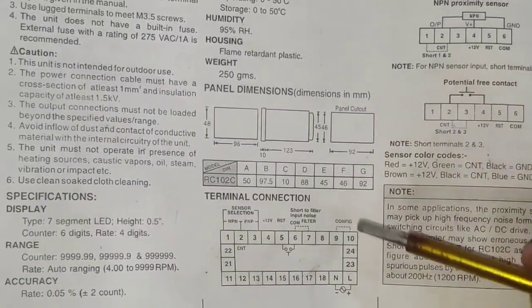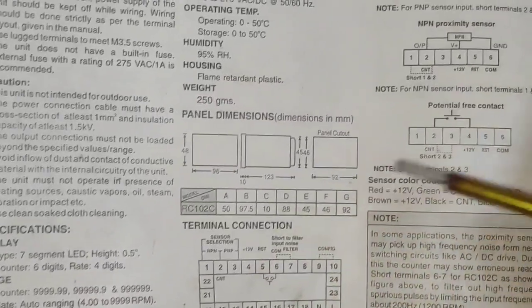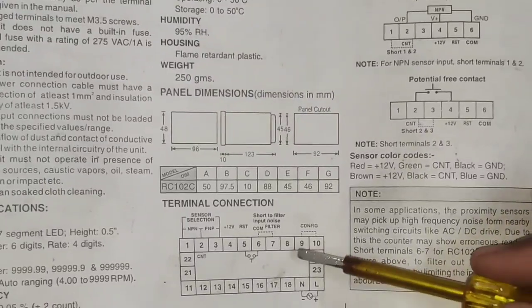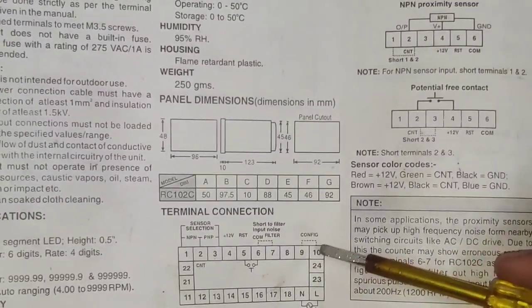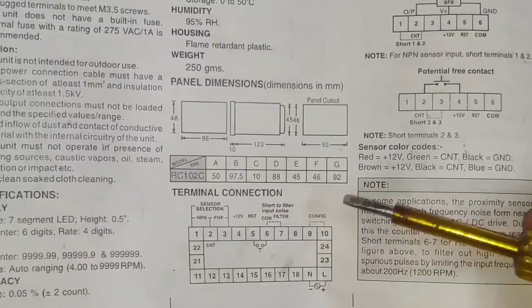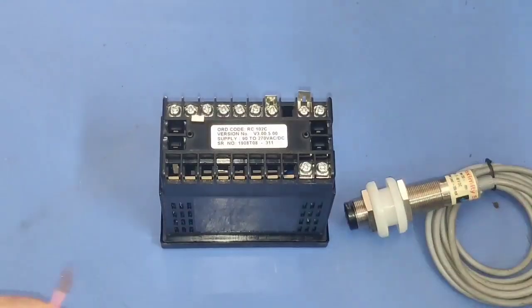Terminal 4 is plus 12 volt. Terminals 9 and 10 are for configuration — if you want to change your parameters in the controller, short terminals 9 and 10 and then power on. We will learn practically how to change parameters. First let's learn how to do proper connection with the sensor.